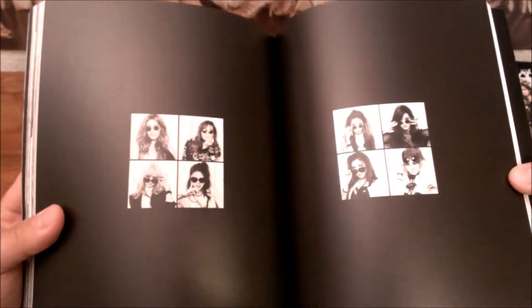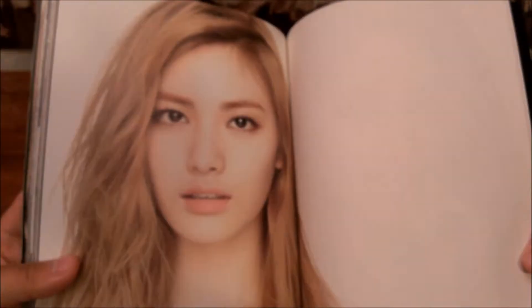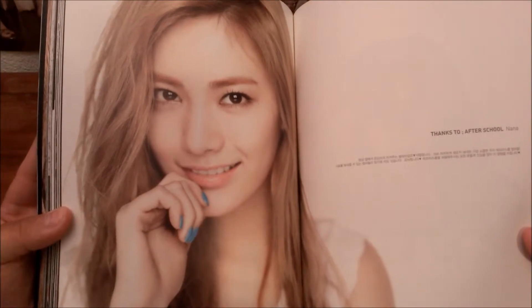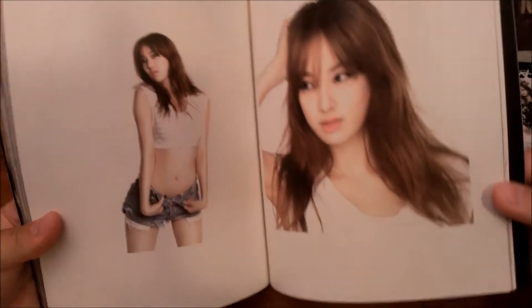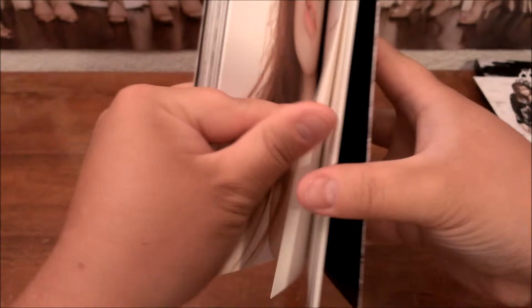Well, it's better than using white paper — at least they printed it on black paper. They've got special thanks. Oh, more photos! This photo must be from the music video. And now it's the special thanks letter. She's not much of a talker, is she?